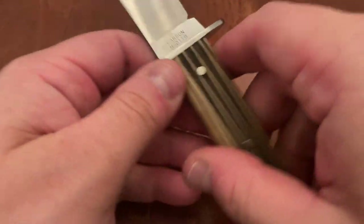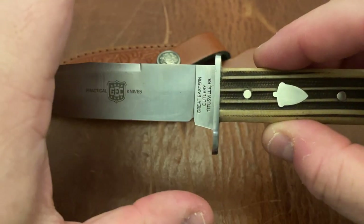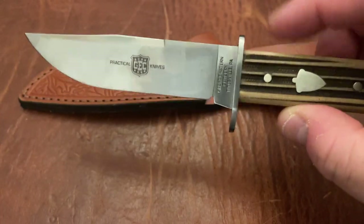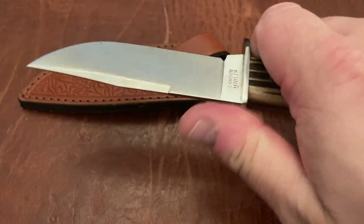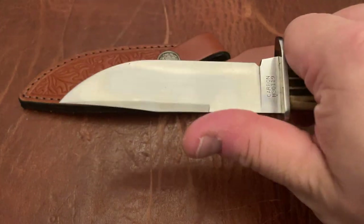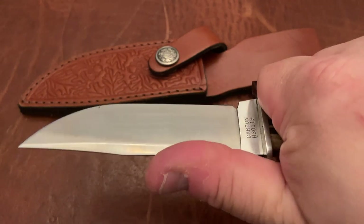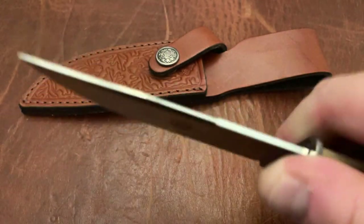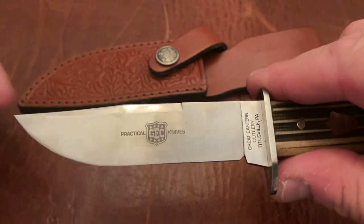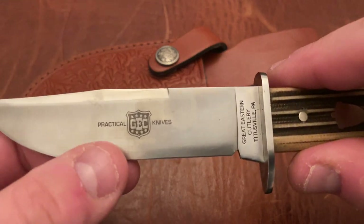Just so you guys know, it's sort of meant to operate as a double guard, but it really is a single guard — if you look here, this one's longer than this one; however, you still have a guard. If you're looking at putting your thumb on top, just be aware of that as far as ergonomics. That being said, the guard doesn't get in the way if you want to crank your hand up there. As far as the design, you have this nice swedge right here and a very slight clip point before you get to the rest of the drop point blade.